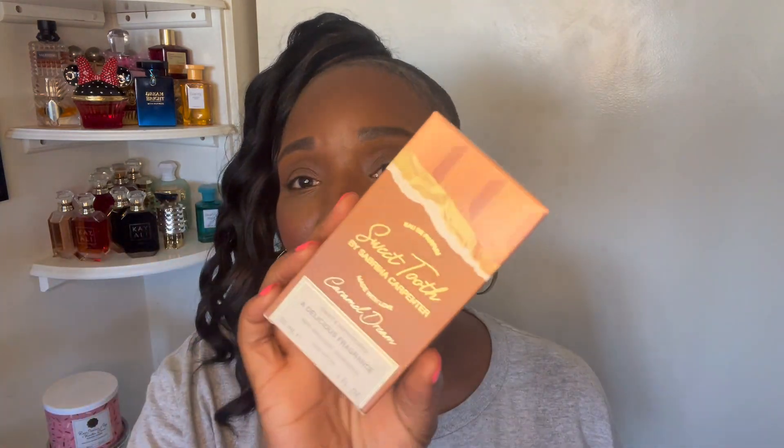Hello my beauty queens, welcome back to my channel, it's your girl Maimaired. I'm coming to you today with the new Sabrina Carpenter Sweet Tooth perfume. You guys know I had to get this — I've been on a perfume binge for a while now, but I had to pick this one up because it was very affordable.